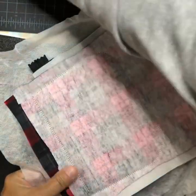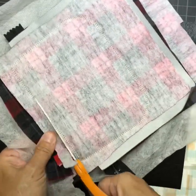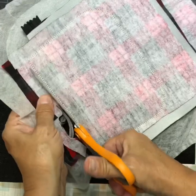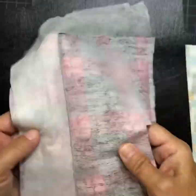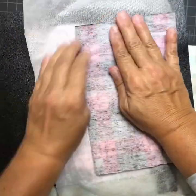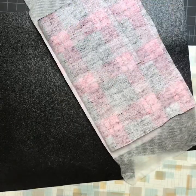Trim the top first, then go around and trim about a quarter inch or so around the sides. At the bottom, take the two pieces of lining where the gap is, fold them back, and trim everything underneath about a quarter inch away from the edge.